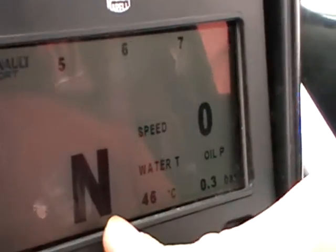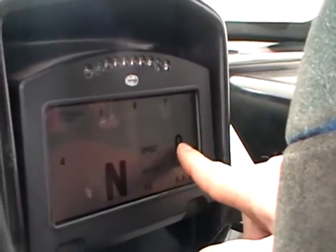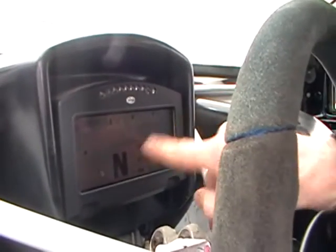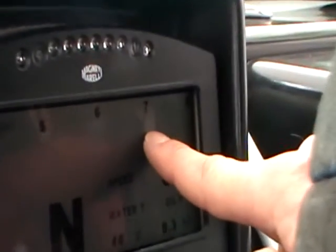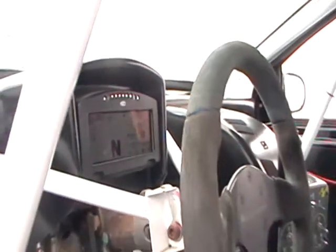We have this here — it tells us which gear we're in, so we're currently in neutral. Then we have our water temperature, oil pressure and the speed. Speed isn't really relevant to us out there because we'll work off the gears and the revs. So we watch the revs rise — just like you'd see in a Formula 1 car — up to 7,000, and then we change up to the next gear.